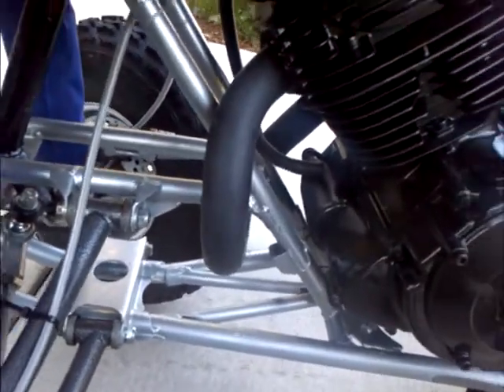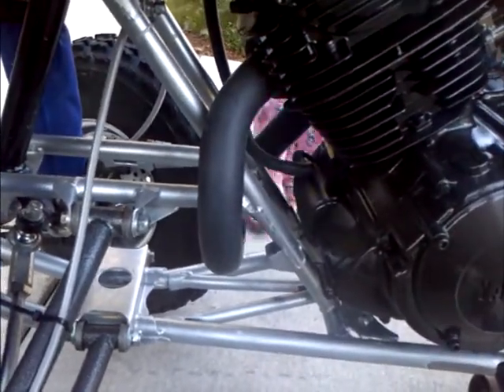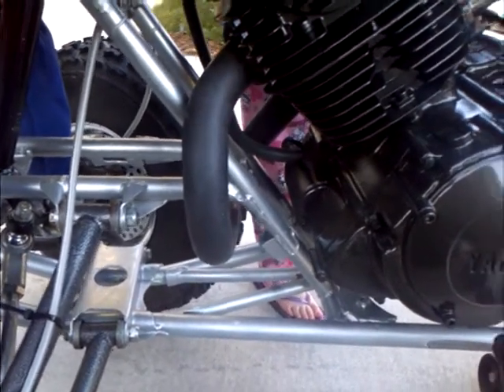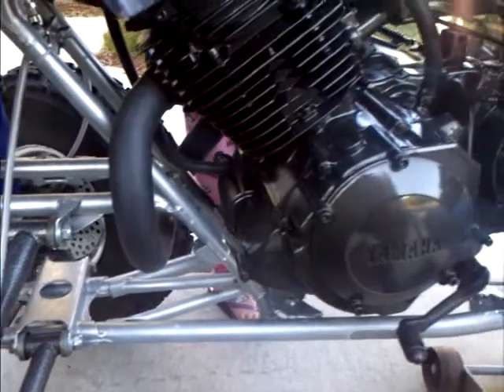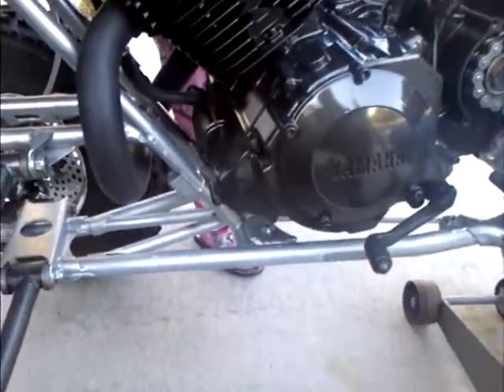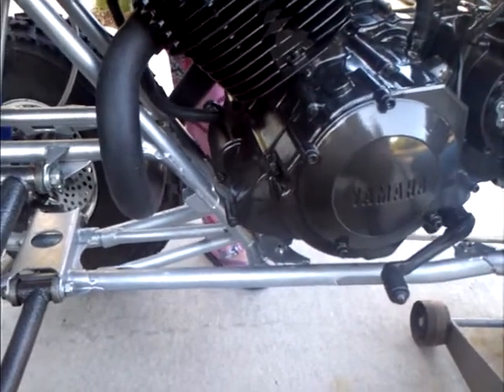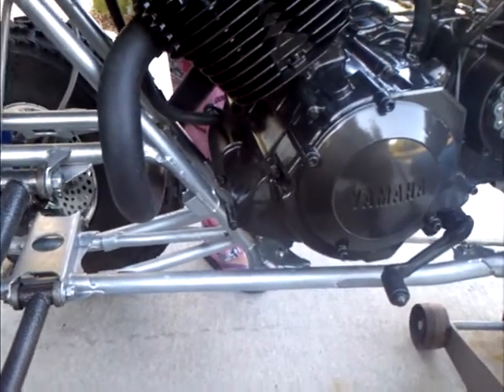I'm gonna go ahead and turn this key over here. I'm gonna let it cool down right now. I had to sand this area because that's the serial number.